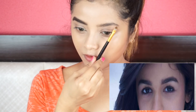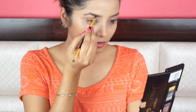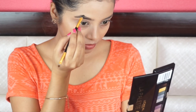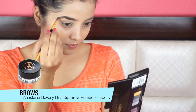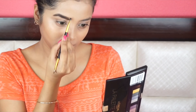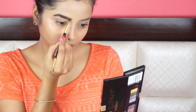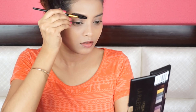For my brows, I'm going to measure and imitate the start and end points and the angle of Alia's brows. Now since she has really nice thick full brows, I'm going to fill in my brows generously and make them look a little thick. I'm using ABH Dip Brow Pomade in the shade Ebony. I want the initial part of my brow to look natural, so I'm running the brush vertically to create false brow hair. And to blend the brow product very nicely into my brow hair, I'm running this fluffy brush all over my brows.